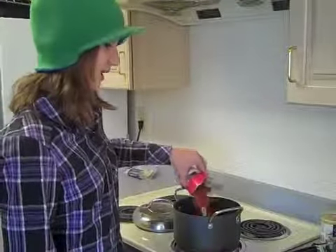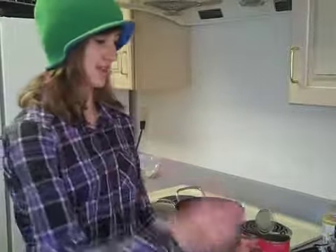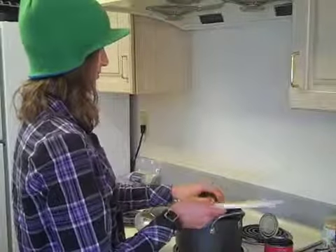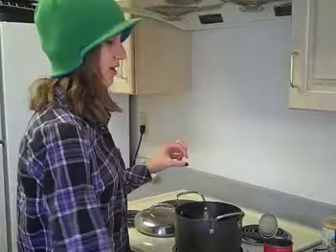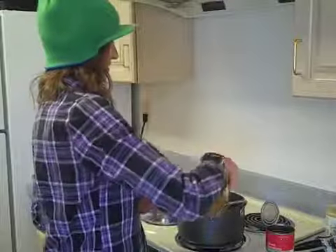A few minutes later. Now add the tomatoes that you may or may not have cut up like a boss. And also get some herb thingies, like basil and coriander. And also add some rice or wine vinegar, or something like that. Just a little.